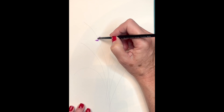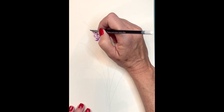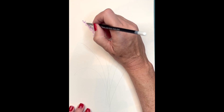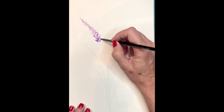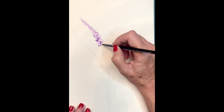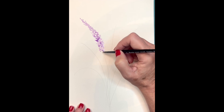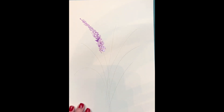Once you have that, start with a very light purple or lavender color. If you can make a lavender color, that'd be great. I like to get a little pink into my purple and water it down quite a bit so it's almost transparent looking. Then go ahead and apply it. As you go higher to the tip, you want less paint. As you go lower, it becomes thicker. Keep that in mind as you start to paint your lavender.